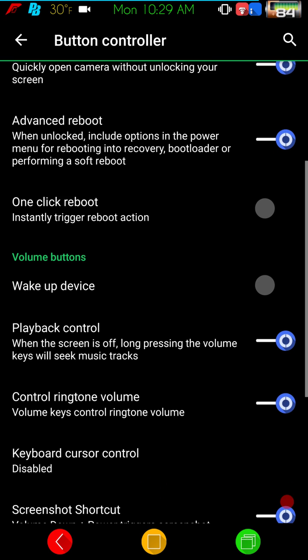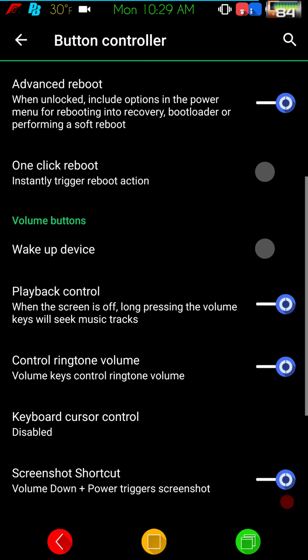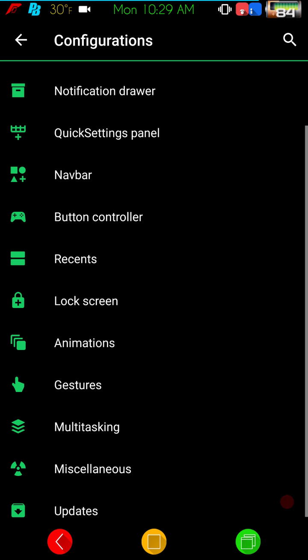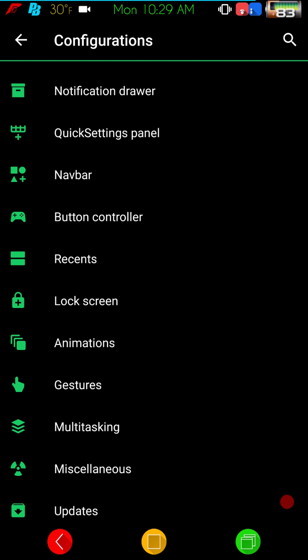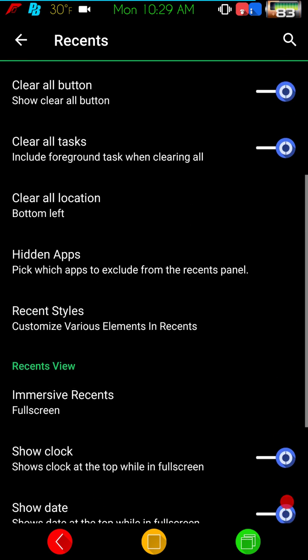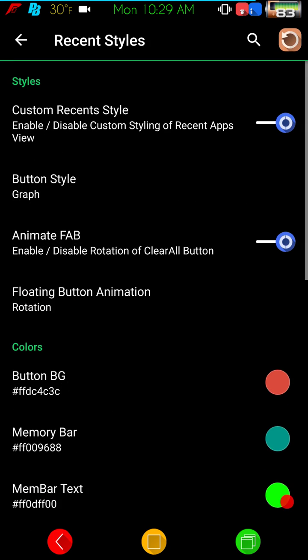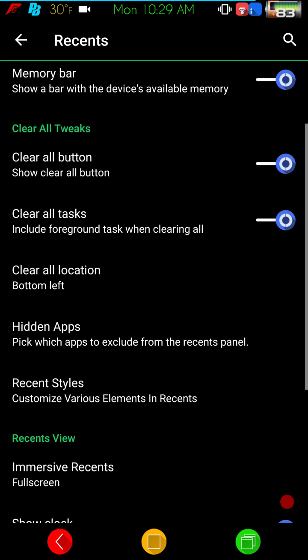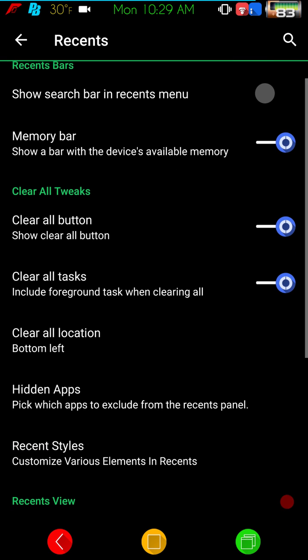The power menu gives you plenty of options — that's where your advanced reboot is if you guys are looking for a one-click reboot option. Under Recent Styles you can change everything around, color the task viewer header, and they also have a memory bar, which is awesome, plus a search bar option.